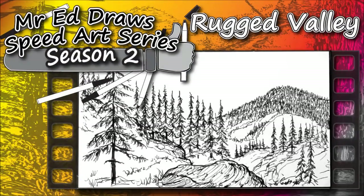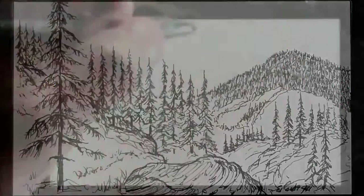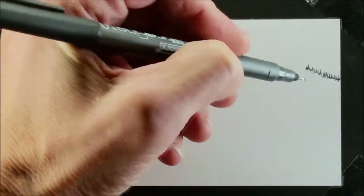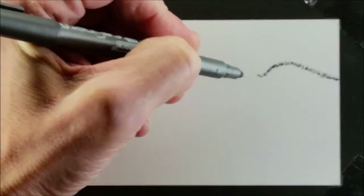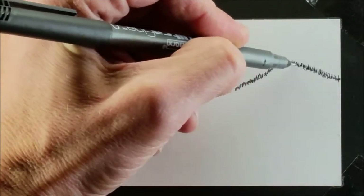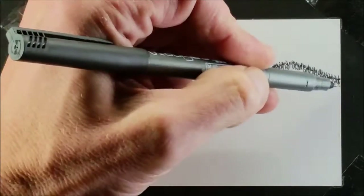Hi gang, thanks for stopping by. In this episode I'm going to be drawing a pen and ink landscape on a note card. I did this on a note card because it's a lot easier for me to film smaller pieces — it takes less time and I don't want my videos to run forever or play at like 300 times normal speed. So I thought I would do kind of a doodle landscape on a note card to demonstrate a couple things.